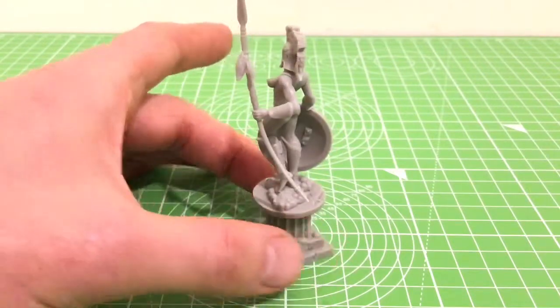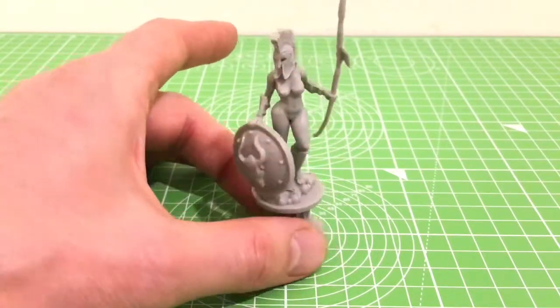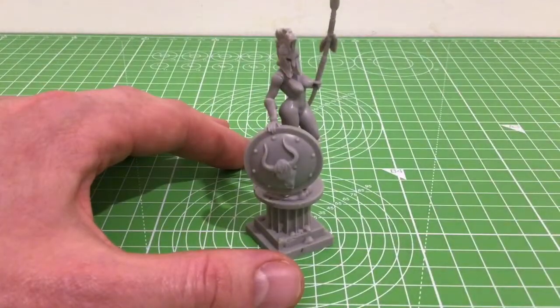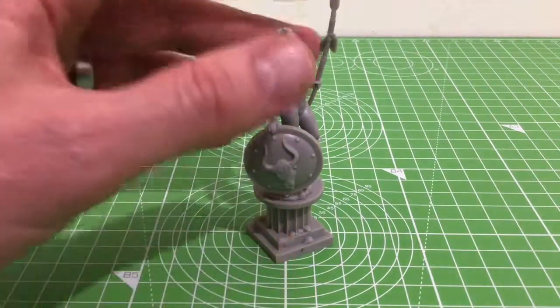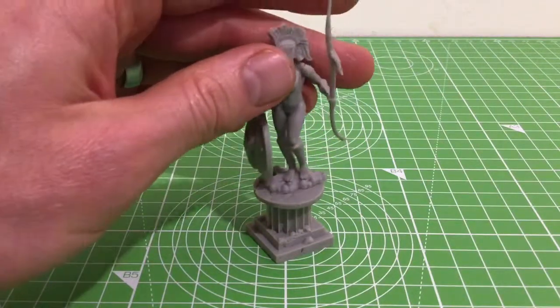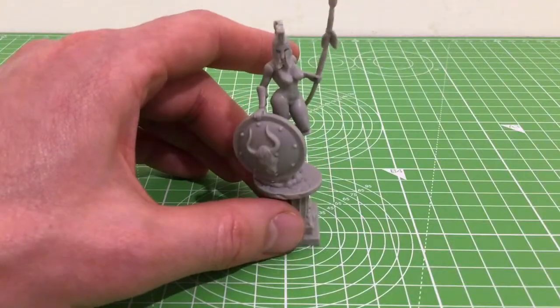Now the shields are different as well. On the male variant there were Medusa heads, but on these they're a minotaur or a bull. Nice shields, nice models. The same with the guys.